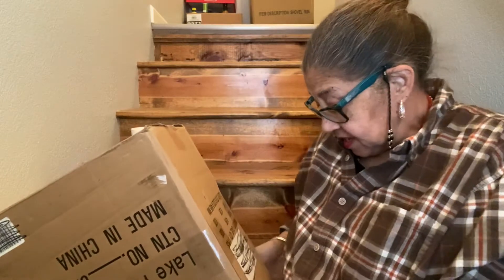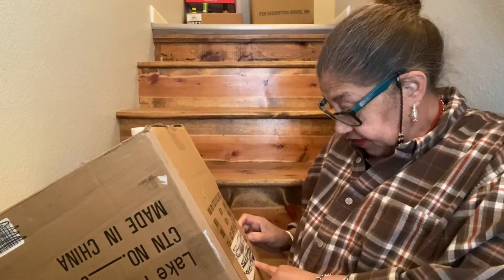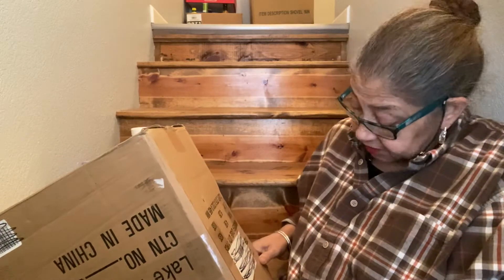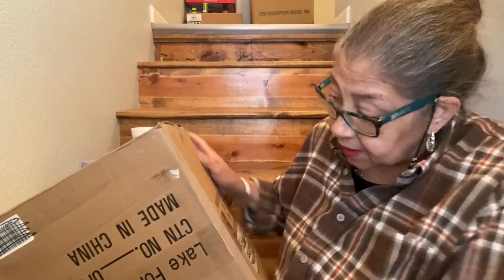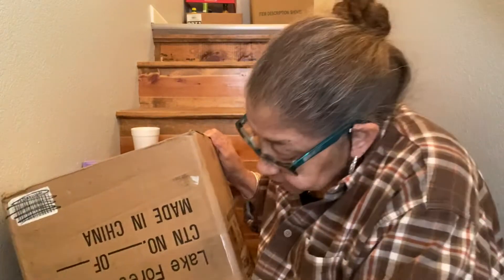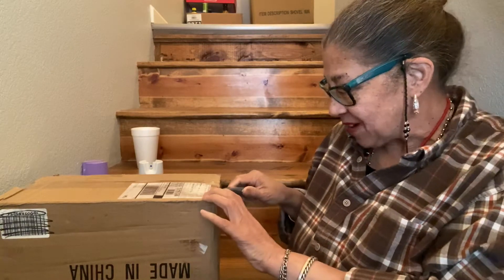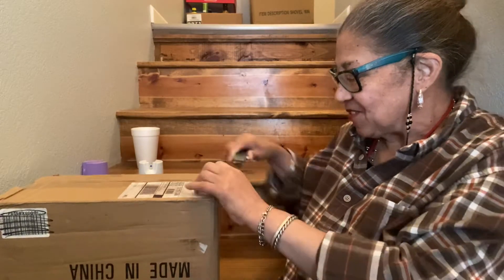Anyway, this box came and it doesn't have a name on it other than my name. I don't know who it's from or where it came from, because it does not say. There was something on the side — maybe something that was previously in the box, but then it was scratched out. It's a big, heavy box, and I'm going to open it with you. This is an unboxing, so we'll both be surprised who it's from and where it's from.